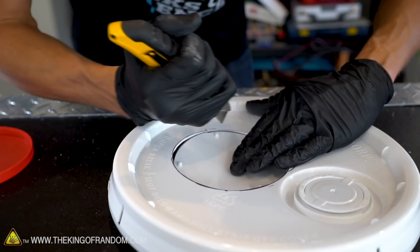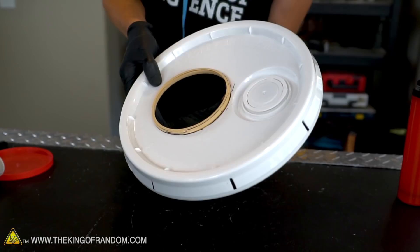Our little mouth is now in place, so let's glue it on with the hot glue gun. In addition to attaching this piece onto the bucket lid, we also want to try and make an airtight seal going all the way around.